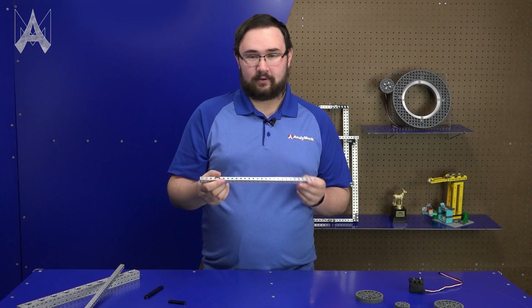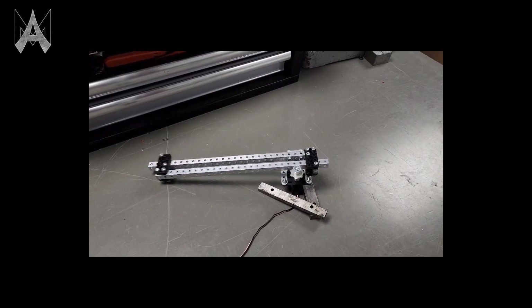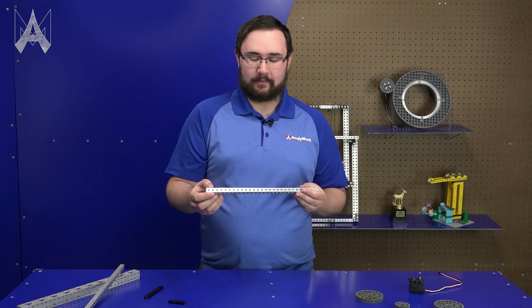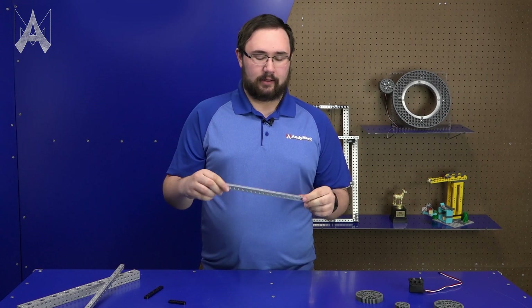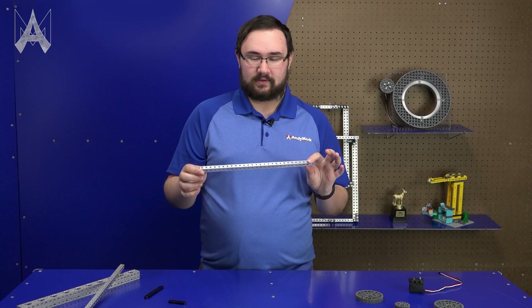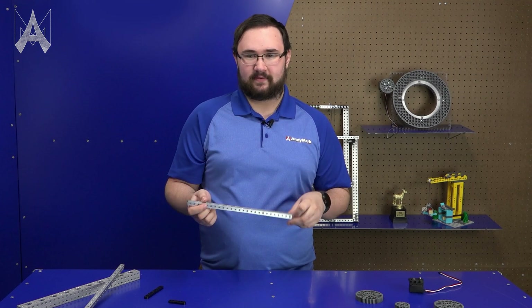The half-inch pitch is particularly good for small-scale projects, small-scale mechanisms, prototyping, anything where you need to move an imperial distance along a tube for structure but don't want to permanently affix it. The half-inch tube is really good for that sort of stuff. It's also pretty strong and very difficult to bend, so if you need to make a smaller mechanism with some of the smaller tube sizes, Robits tube is perfect for that sort of application.